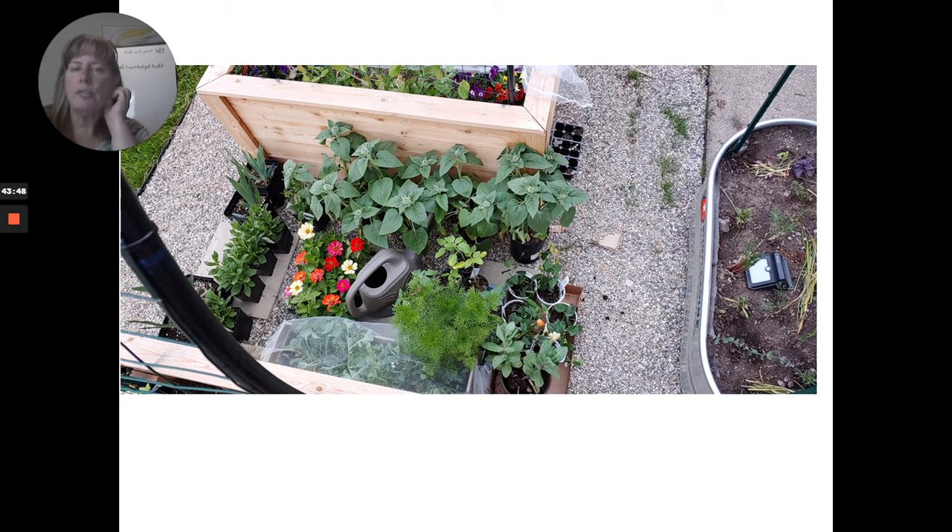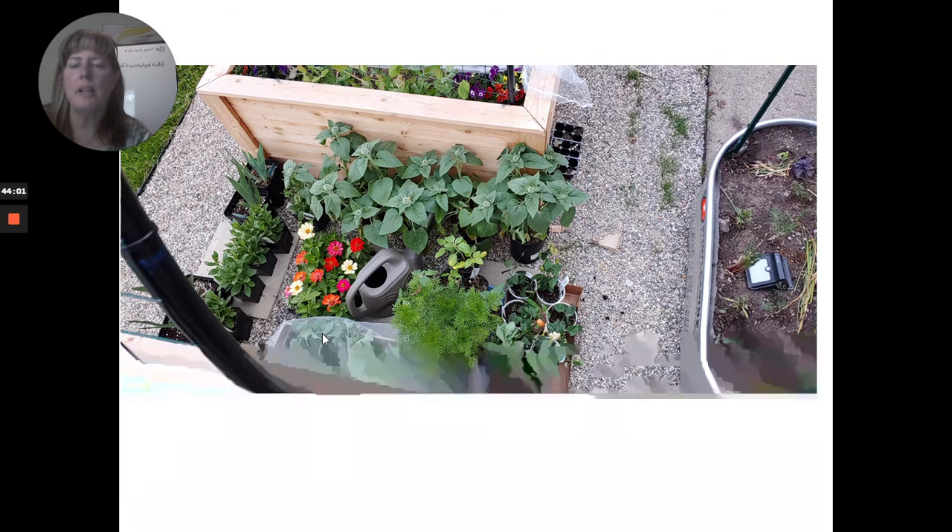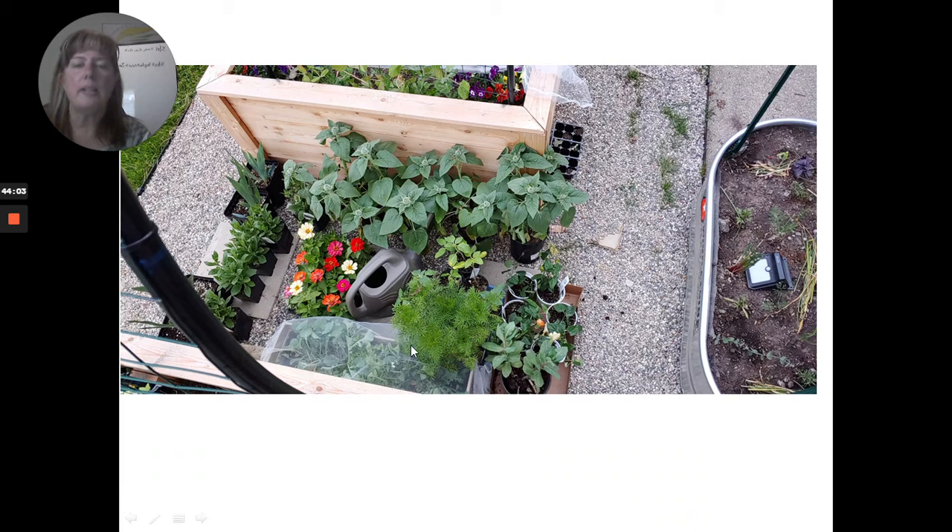Here's a closer look at the greens container — it's not real large but there was a lot in there. It's actually starting to bolt a little because I kept it out in the sun too long or wasn't watering it enough. Here's the metal container of herbs and the two-foot raised kitchen garden beds.